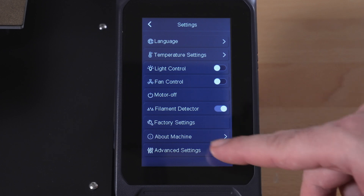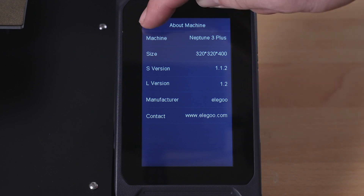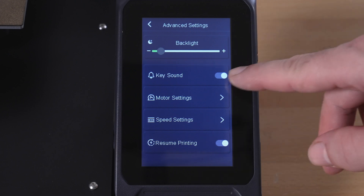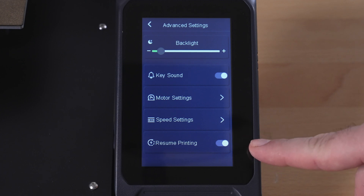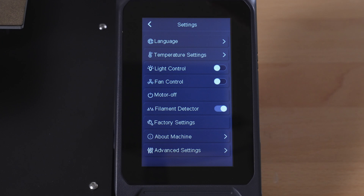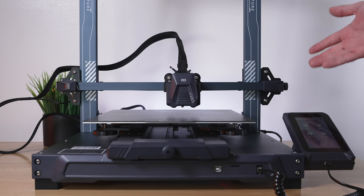There's also motor off to release steppers, filament detector toggle, factory reset, and an About section showing the printer name, firmware version, and build volume. Advanced settings include brightness adjustment — which I turned down for the camera — an option to turn off sounds, motor settings, speed settings, and Resume Printing which is on by default. It's great to have the option to turn that off because in spiral vase mode you need it disabled. The Level button takes you back to the leveling menu we already covered. Overall pretty intuitive, nice display, and very responsive.